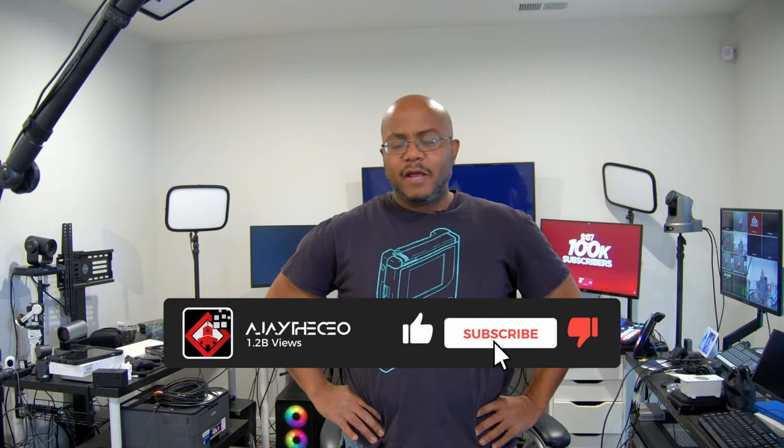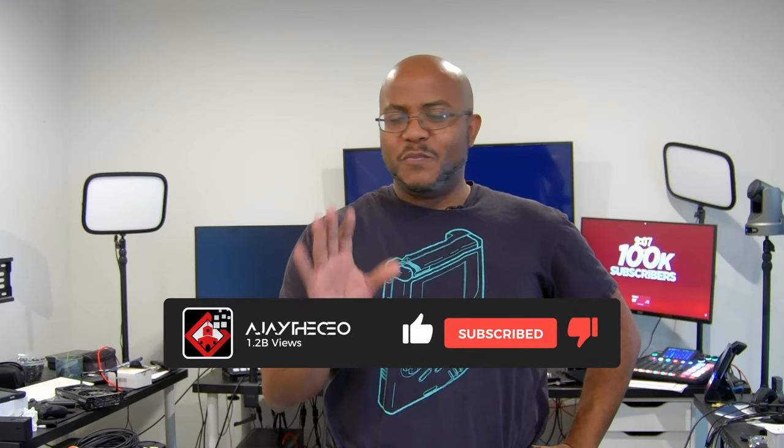Hey folks, AJ the CEO here. Now, I must confess, I've never really recommended a laptop for streaming, mainly for ministry purposes. I like having a desktop so that it can grow over time. With a laptop, especially newer laptops, you can't upgrade a GPU — you can maybe upgrade the memory and a hard drive, but that's about it. I like desktops for growth.